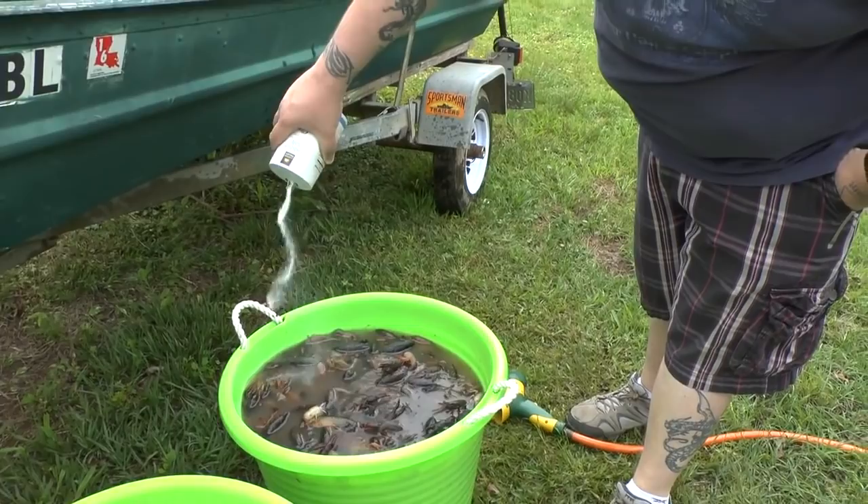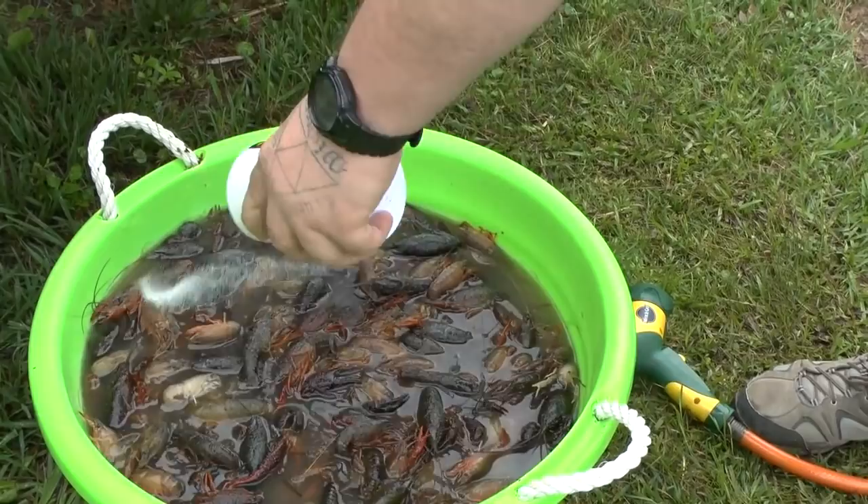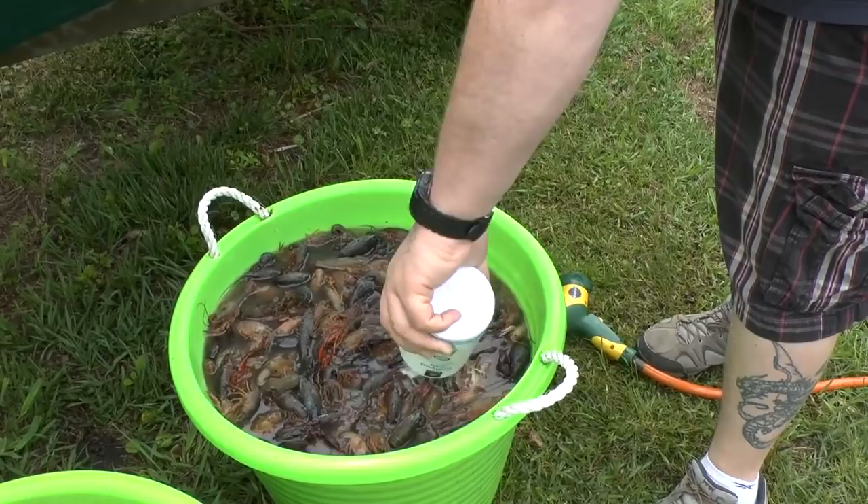He's purging. You've got to pour salt in, which makes them spit up all the mud and stuff they're holding in their mouths. You'll notice that as he pours it, the water will get darker and darker. We call it purging - it's just cleaning them out before you cook them so you don't end up cooking them in a pot of muddy water.